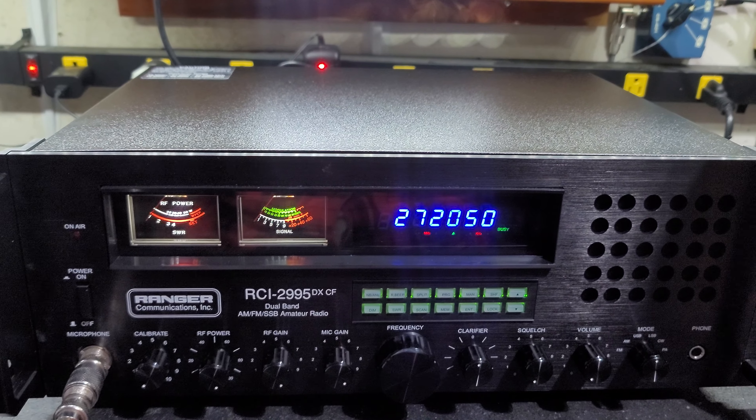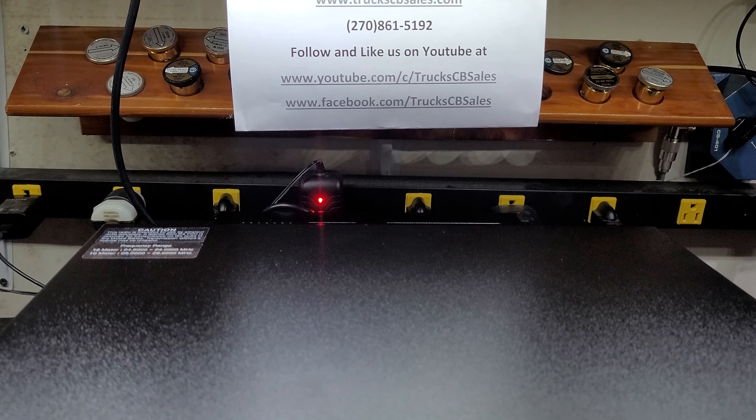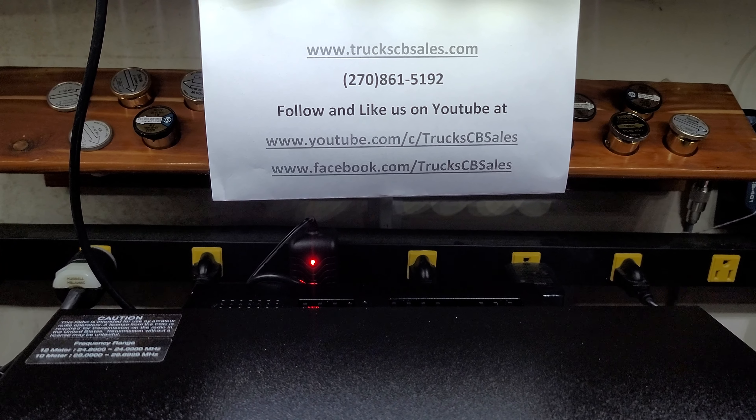All right, Gerald. It's ready to come to you, bud. Sure hope you enjoy it. From your friend Truck at www.truckscbsales.com.